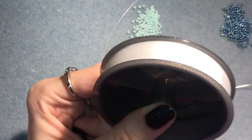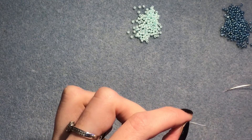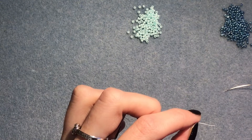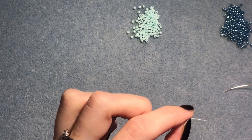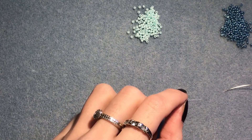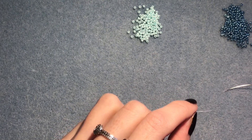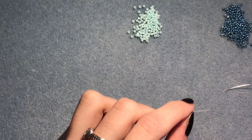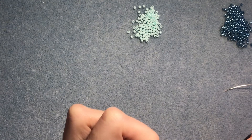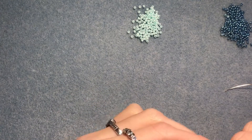For this stitch — for a bangle or even if you wanted to make a necklace — it does take quite a lot of thread and usually you'll end up having to add a new piece of thread. I'm actually going to do a separate video soon on how I tie off my threads and add new pieces of thread. So I would say just cut as much thread as you can work with to begin with, and then you may have to add a new piece.